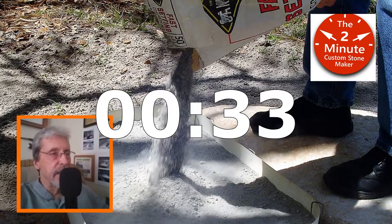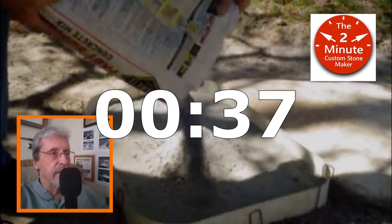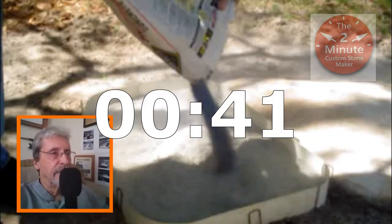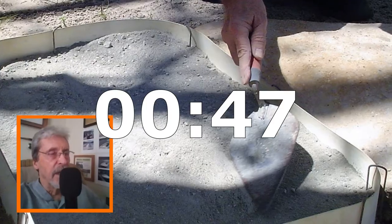Now I'm going to be putting in a dry mix. Here I am adding a 50 pound bag of dry mix. That's looking good. This form will hold too. Alright, I'm leveling out the top.